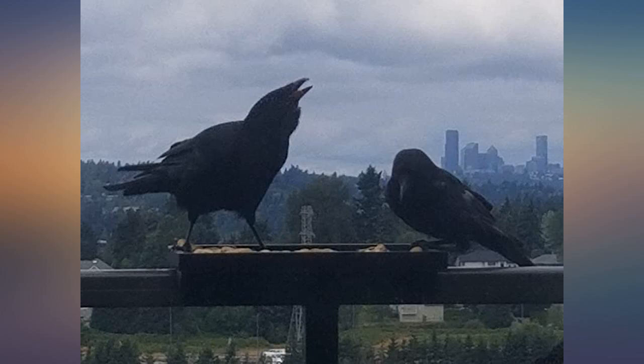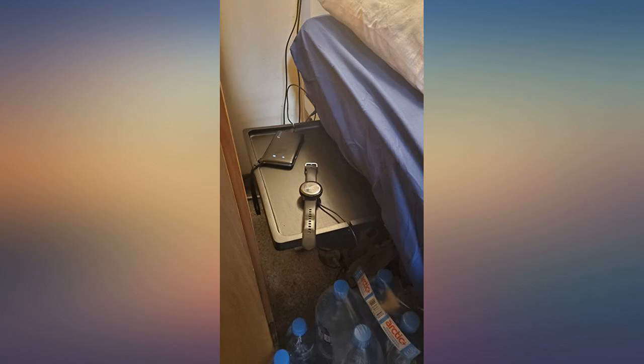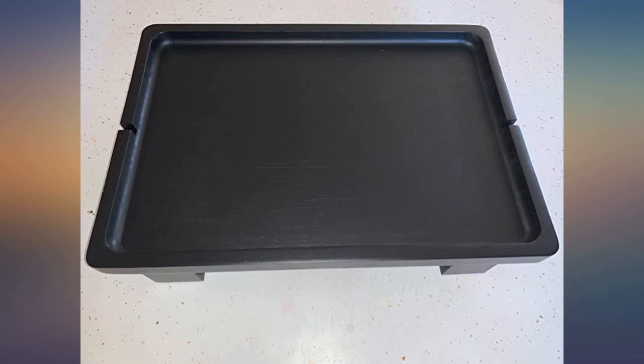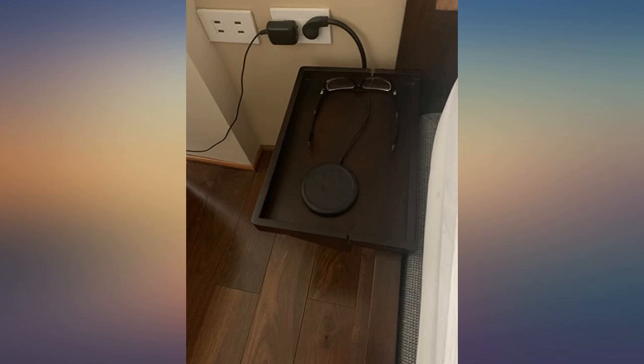It does have some sharp corners on the underside. I just wrapped an old swaddling blanket around the edges — problem solved. Super minimalist. Very handy. And the espresso finish matches perfectly with my bed frame.